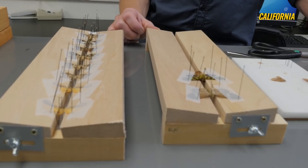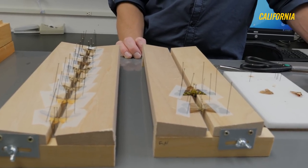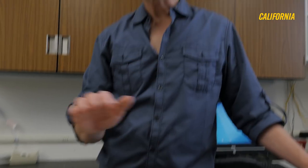Once the specimens are dry, we'll take them off the board. Here are some that have been on the board a little longer — we'll add the labels to them and then they go into the collection. They are not safe from bugs while sitting on these boards, which is why I like to have them there for a minimum amount of time. Once I take them off the board and they go into the drawer, the drawer then goes to the freezer and stays in there for three days, just to make sure nothing got picked up while they were sitting out.